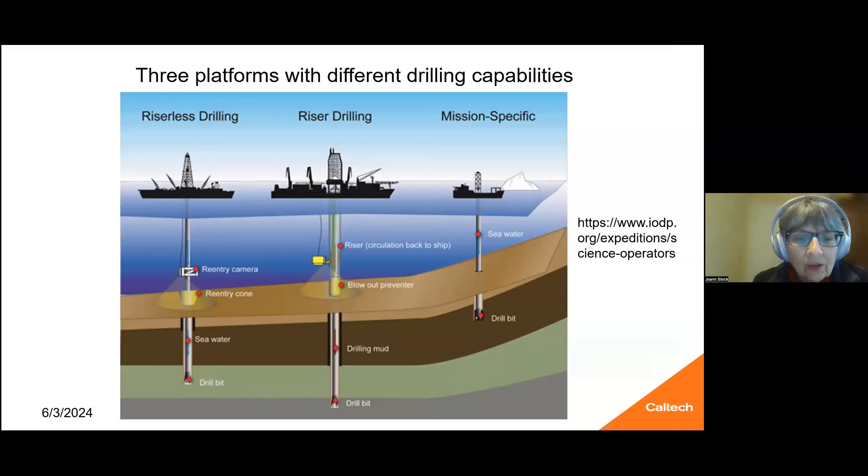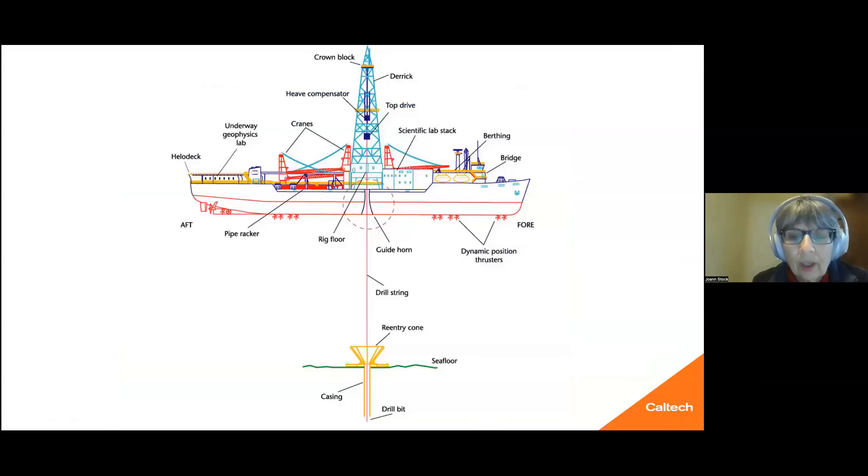It uses seawater to drill, and the drill bit is at the bottom of the hole. This is the schematic for going in and out. If you have to change the bit, you go in and out with this reentry cone open on the seafloor. And then you can bring the nine-meter cores up to the ship.